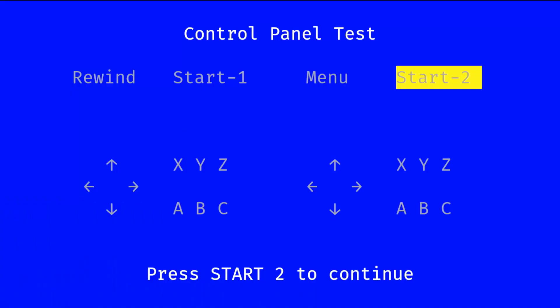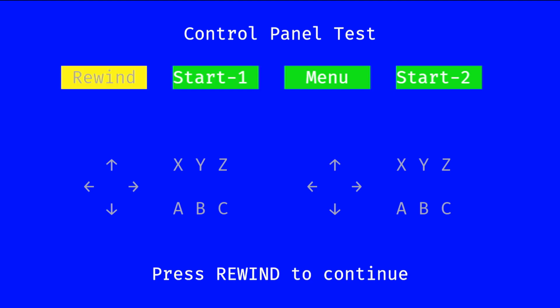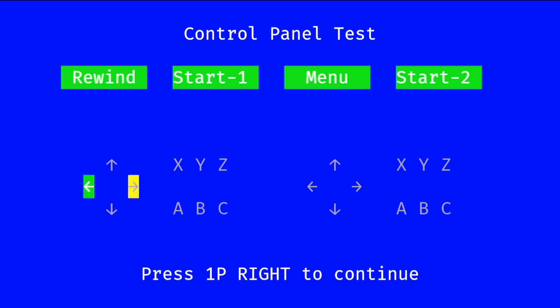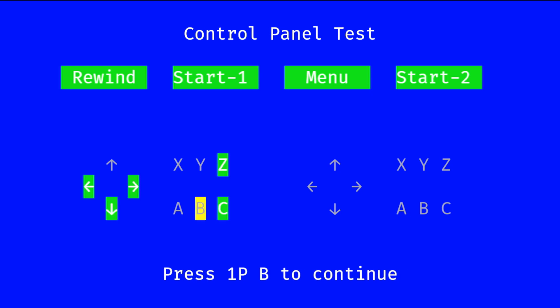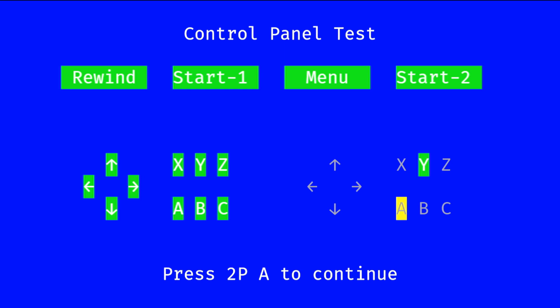One feature I found very exciting — about two days ago I noticed my left USB port wasn't working. So as part of the checks, you can do a control panel test, which I like. Basically, you're just going to test all of your buttons, all of your joysticks, and make sure that everything is reading correctly. Whatever the yellow one is, that's what you have to press, and if it works it turns green — which means you don't have a problem with the joystick or the button. That's pretty cool.